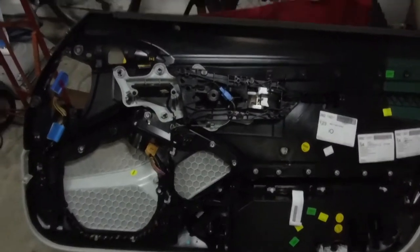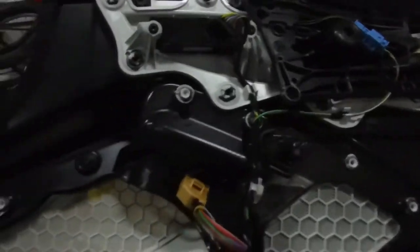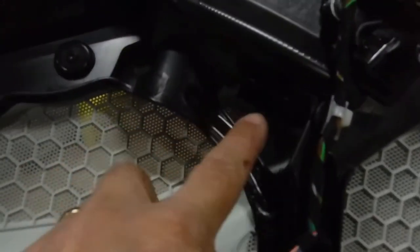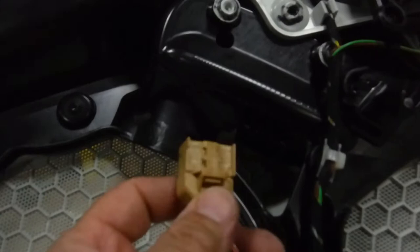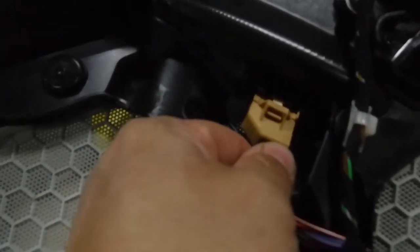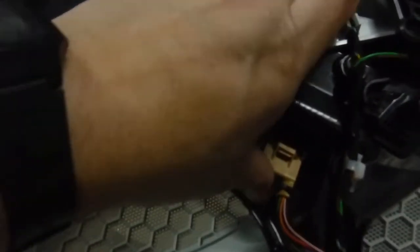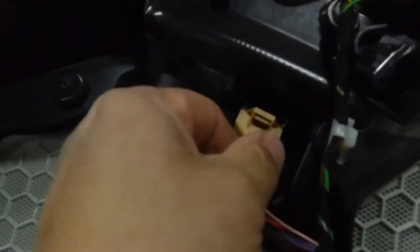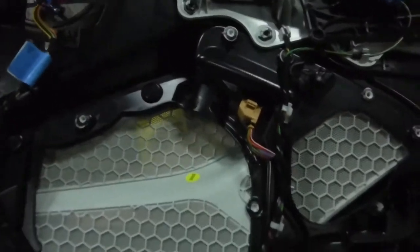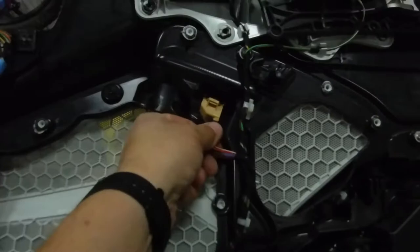Here's what the back of that door panel looks like. I've installed the new switch — you can see it here. There's a tab that slides in and pops right into place, and now the switch is installed: snapped in from the front and plugged in from the back.